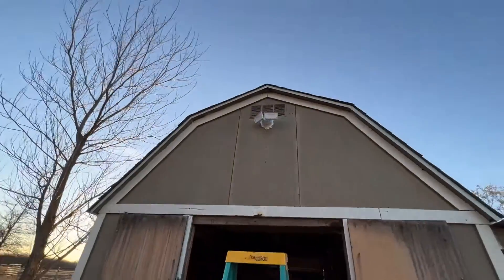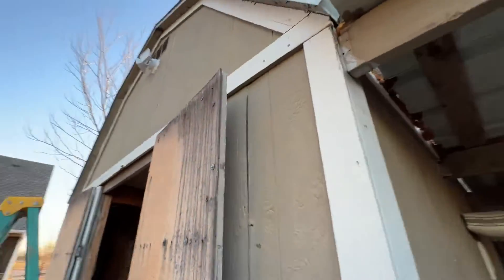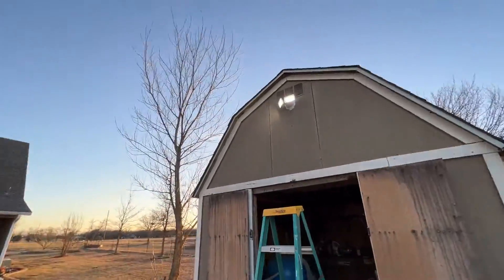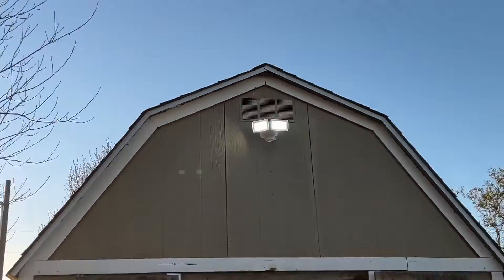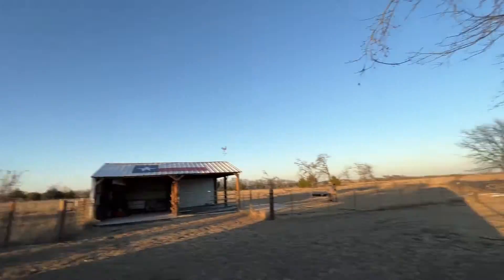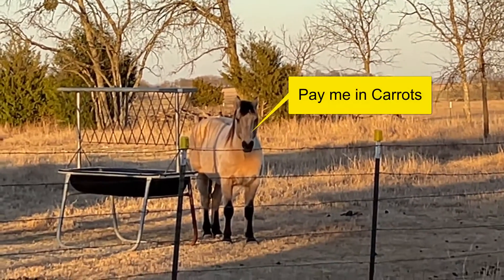That light on Amazon cost me around 19 or 20 bucks — 3,000 lumens. It's pretty bright even in the daytime, so at night I think it's going to be really good. Alright, pulling out. Thanks for your help, little Ransom. Whatever, dude — give me a carrot.